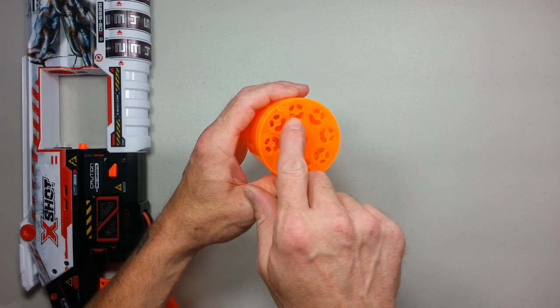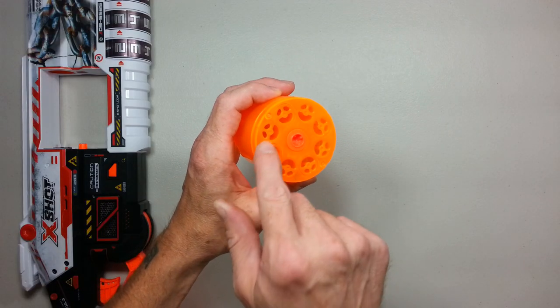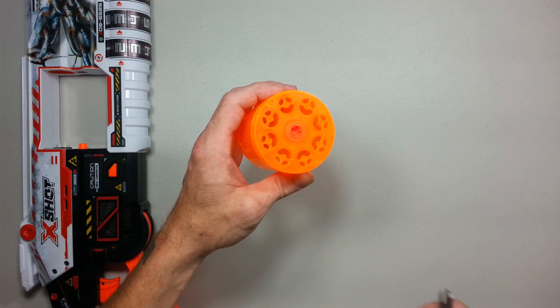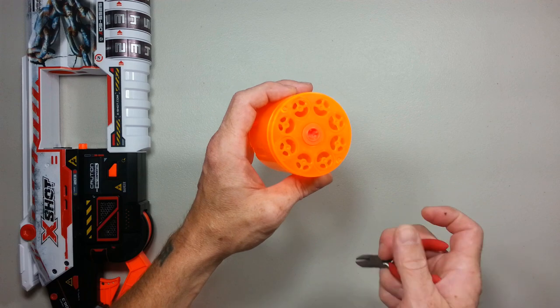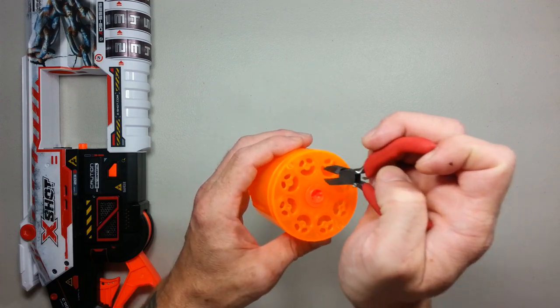Then you will need to remove all eight dart posts around this cylinder. For that, take some small flush cutters — maybe a nail clipper can help — and cut all eight of them.